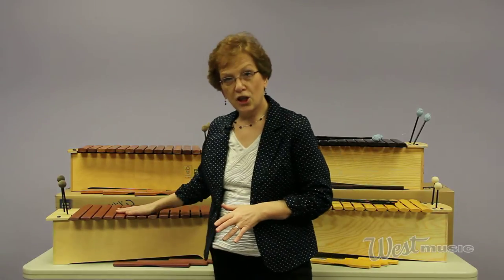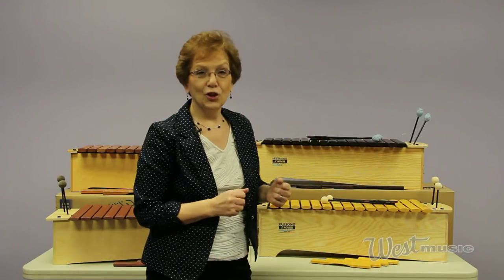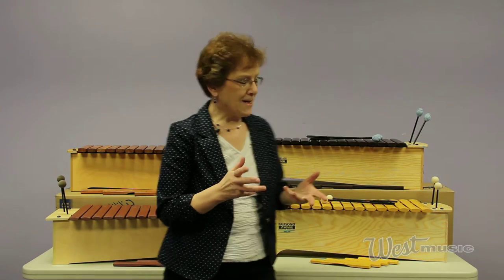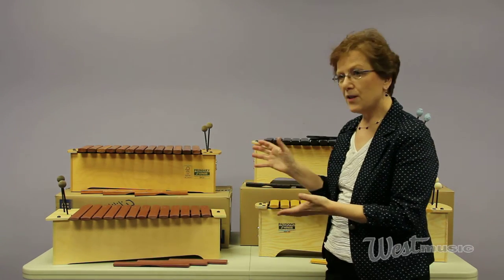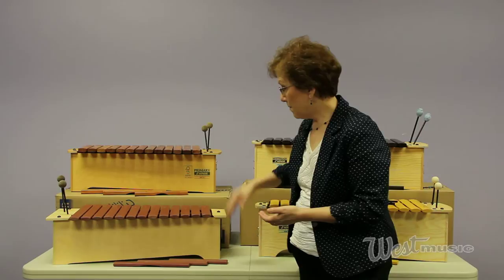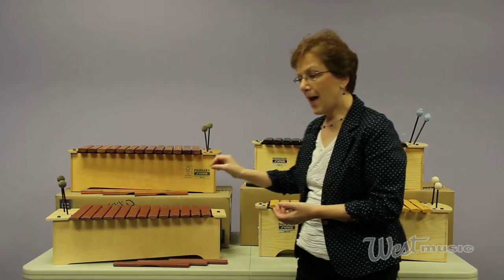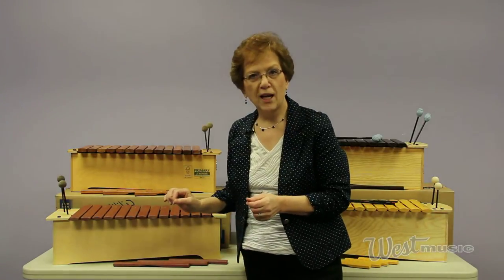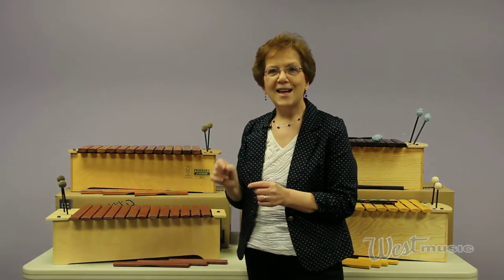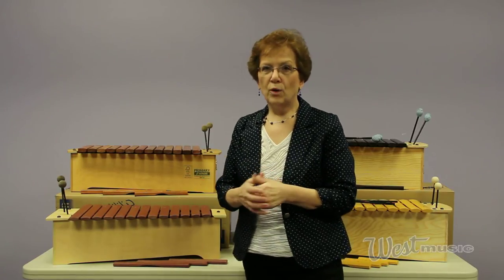To keep it simple, we have the good, the better, and the best. Let's learn a little bit more about these instruments now as we talk about them individually.